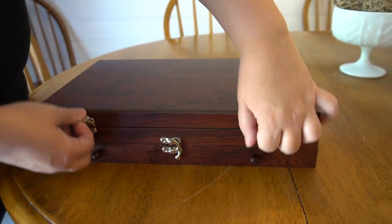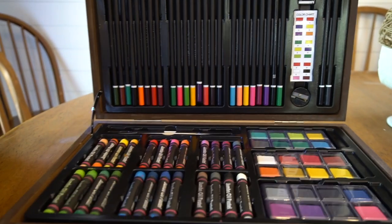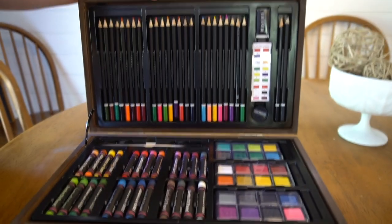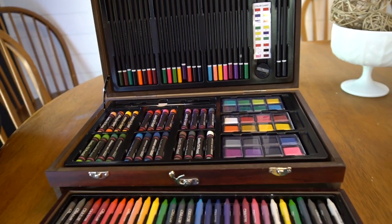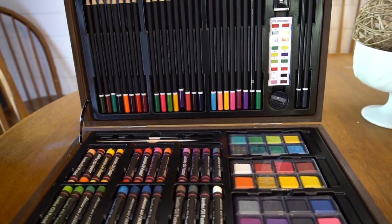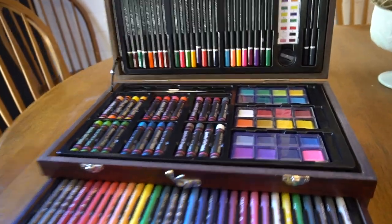Here is the U.S. Art Supply 143 mega piece wood box. It's got a really cool case to hold everything that you need — 24 watercolor paint colors, 24 oil pastels, 24 colored pencils, 60 crayons, two brushes, and a whole artist kit with everything you need.